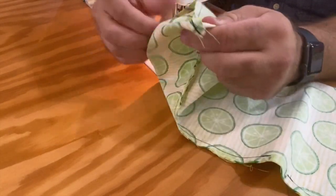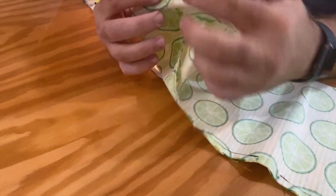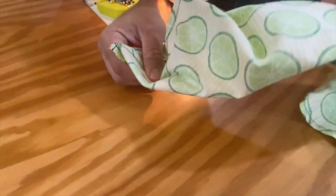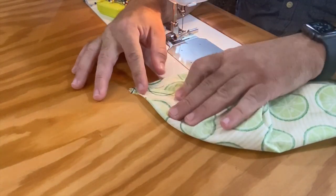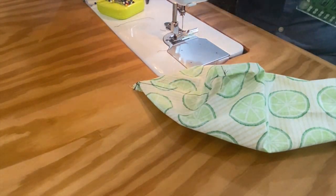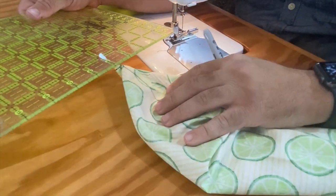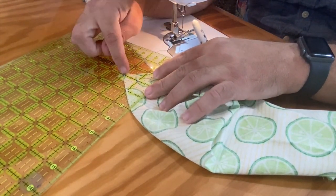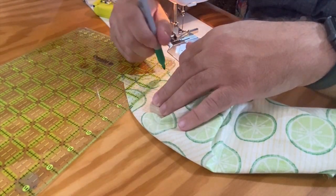I'll push one seam to the left and one to the right so they nestle into each other. Then I want to measure over two inches and draw a line across — you might want to use a chalk pencil so you're not leaving a big strong line. I'm going to use my marker and put the line across my stitching line so I know it's straight, then put the point at two inches and just put a mark at each end. I'm going to stitch between those two marks, then remove the guide from my machine so I can stitch through.